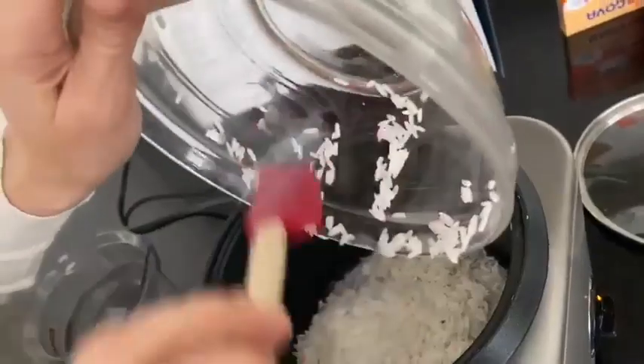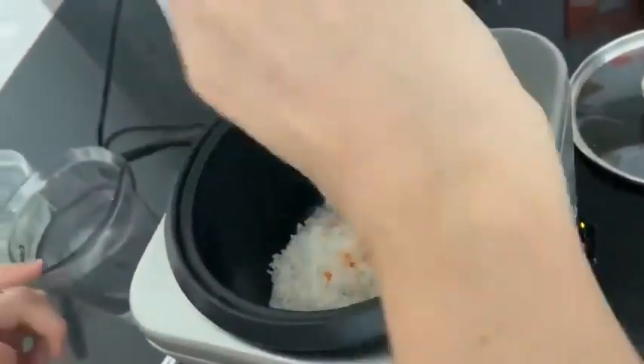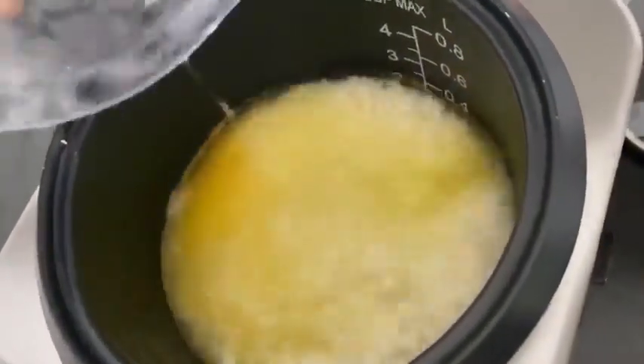While the chicken's cooking, let's make the rice. Sheila loves to do it in a rice cooker — it's fast, it's easy, and the rice comes out perfect. So one cup of rice goes into the rice cooker. Then you add Bijol seasoning, which adds that lovely orange color to the rice. Stir it up, add your water, and cook.